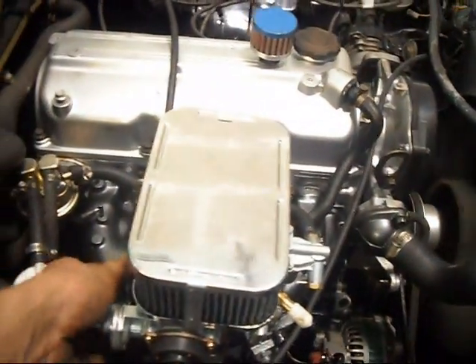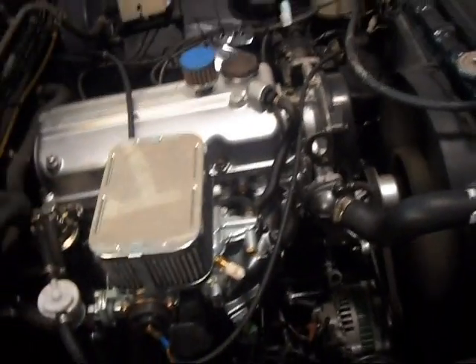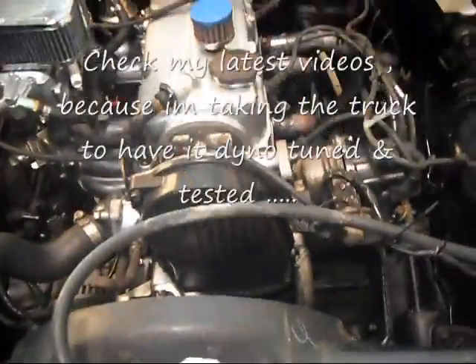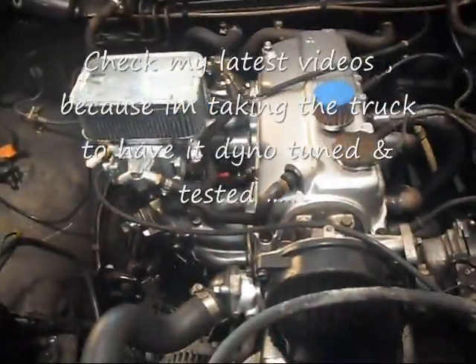Here we go. It even idles lower than that much quicker. I am very, very pleased — extremely simple. The model I picked, all I've got is one belt, alternator, no power steering, no AC. It's a little parts runner with a little fun. Any questions, you guys can email me and I'll walk you through it. If there is anything I can do, let me know.